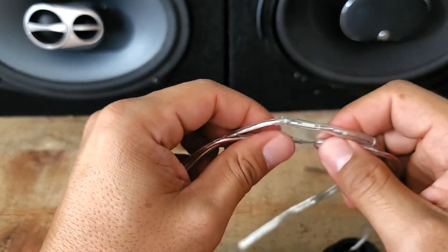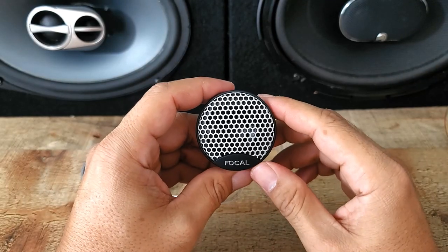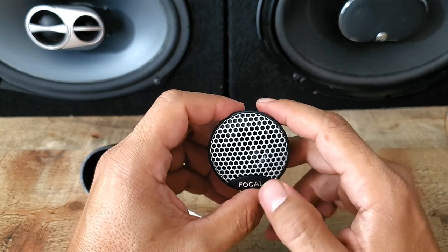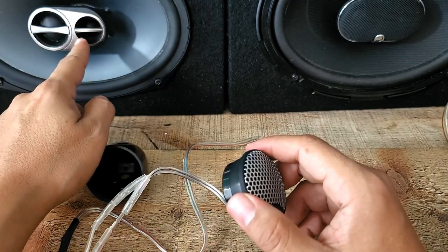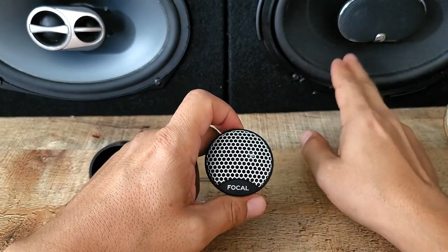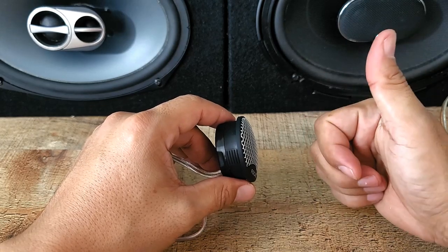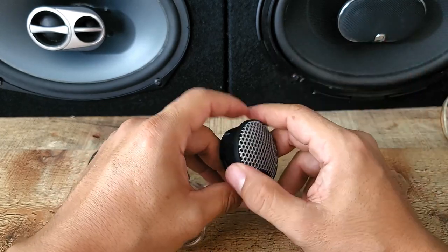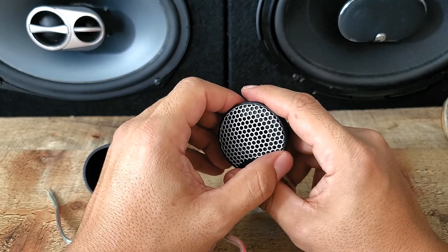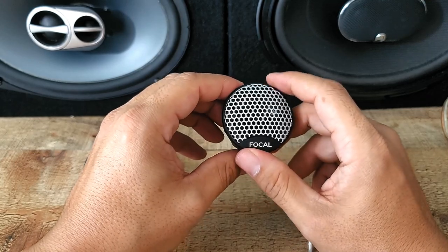This is an inverted tweeter and it plays from 4,000 Hz to 21,000 Hz. Another speaker tweeter I have plays up to 23 Hz and this one goes to 35,000 Hz - and that pair was cheaper than this. The Infinity Kappa price has been going up because a lot of guys have been buying it and are very happy. This is the Focal TWU 1.5 universal tweeter.